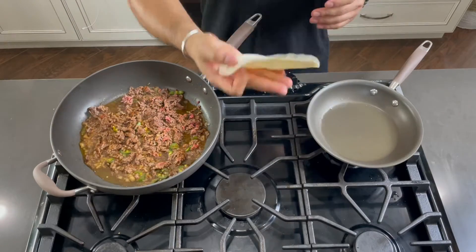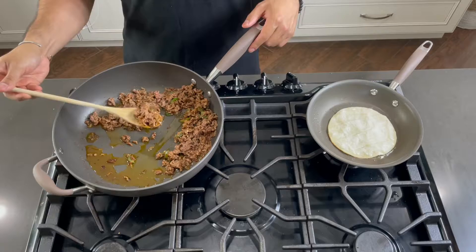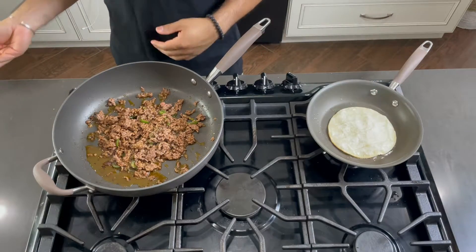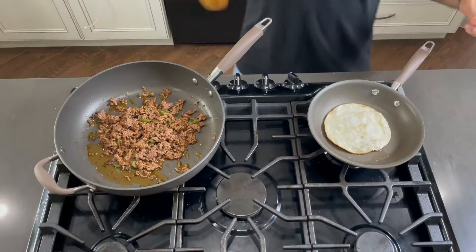While that cooks, we're gonna light this one up for our middle tortilla. The crunch wrap has a middle fried tortilla so we're gonna make our own. Throw your tortilla in there. The meat is done — Taco Bell's fake meat don't look like that. Now let's focus on our tortilla. We want it to be crunchy, otherwise it's not a crunch wrap, it's a soft wrap.